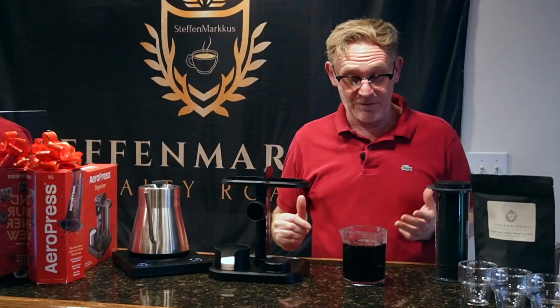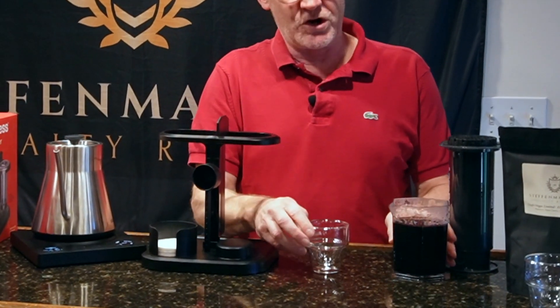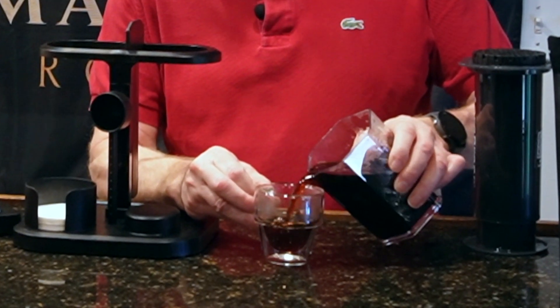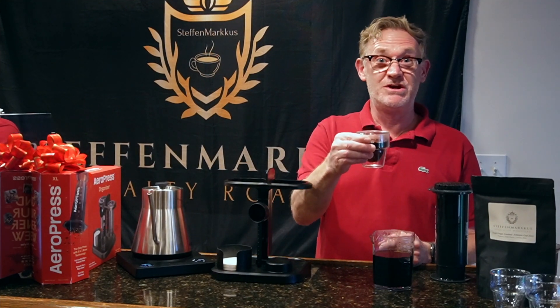Alright, now we have good coffee. Let's give this a whirl — you can see how clean a cup it makes, really clean cup, no grounds or anything in it. Cheers!